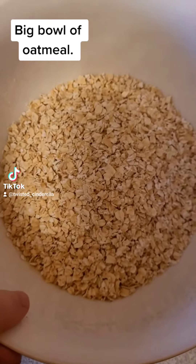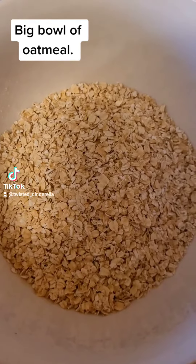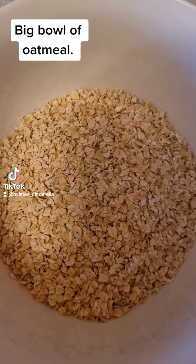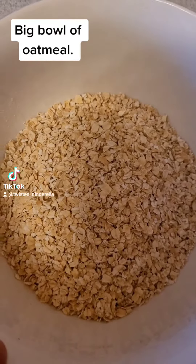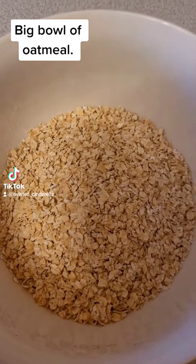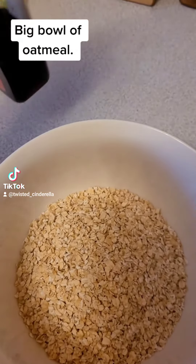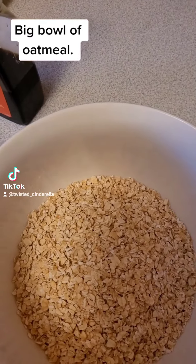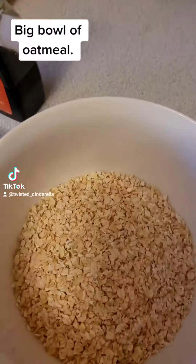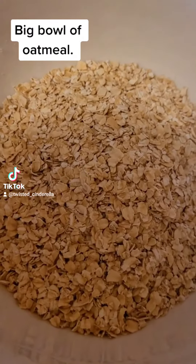I'm making myself a big bowl of oatmeal this morning. For every half cup of oats I do a cup and a half of plant-based milk. Today I'm going to try it with water — I'm getting a little low on plant-based milk so I'm going to give this a shot. I'm going to put some vanilla in it and top it with blueberries and strawberries. I think it's going to taste really good.